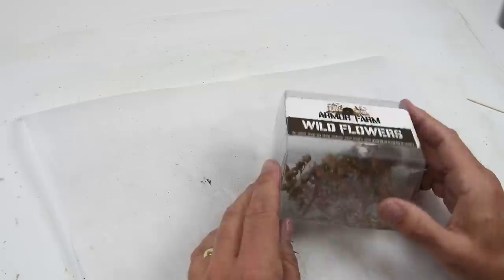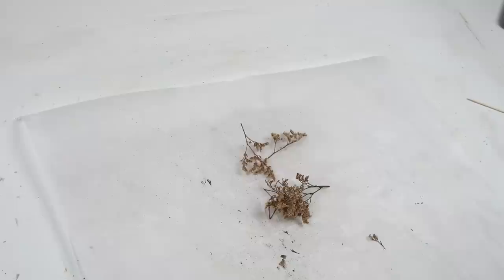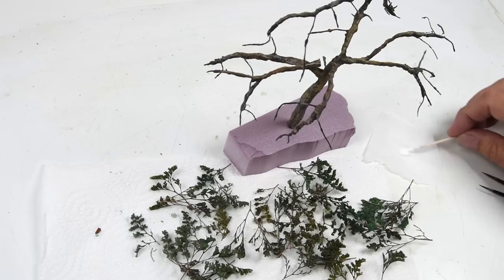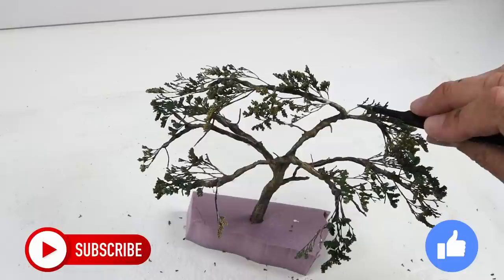The next challenge was to create the foliage on the trees. I stumbled across these wildflowers that I've had in this package for maybe 10 or 15 years and haven't really used them. I was looking at them thinking: if I paint these up and apply them to these branches, I think this will give me the look and appearance of those African trees I'm going for. So that's what I'm doing - painting up some of these dried flowers and starting to attach them to the tree.